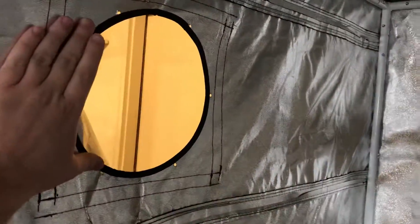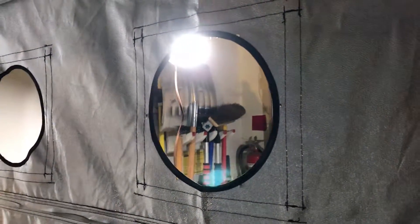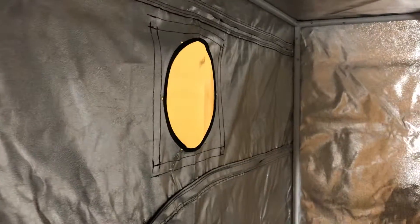Another cool thing — you've got through holes again, currently eight inch directly across. So if you've got a closed ventilation setup for your lighting, you could come in from the top into your lighting and then back out. I'm going to use a combination of a side one and a top one because of where this is getting squeezed into.